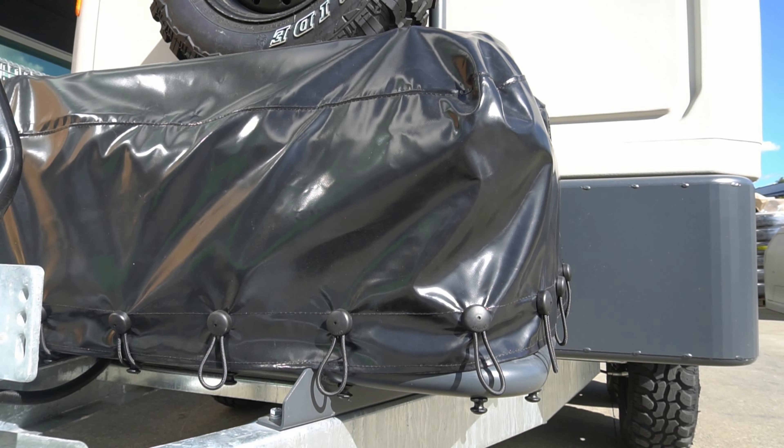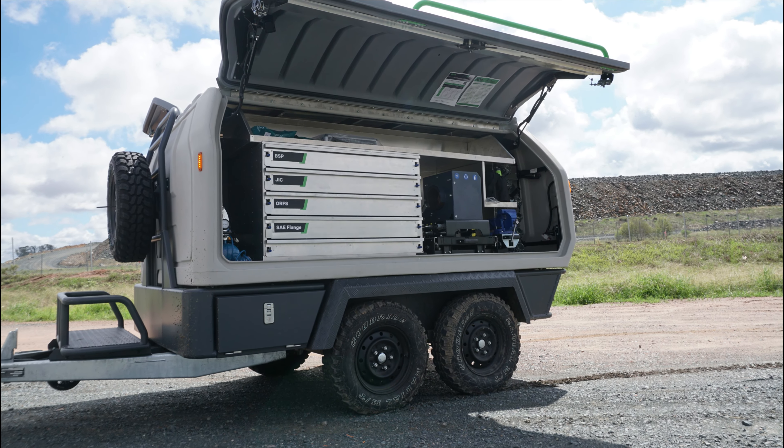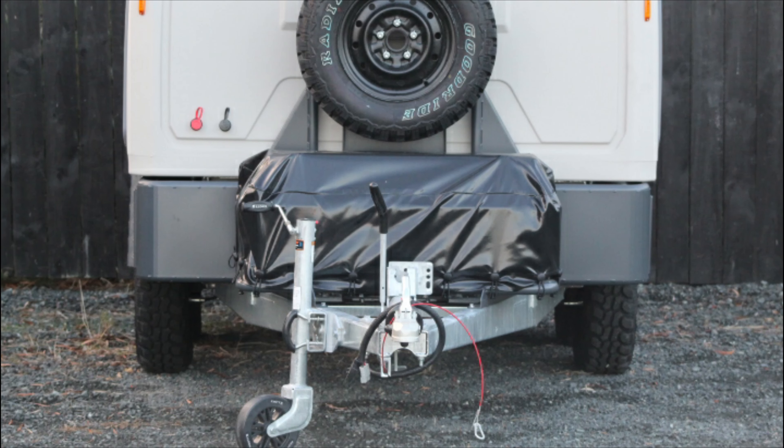The hydraulic oil tray can store three to four drums of oil. A cover is provided to help protect your oils from mud and any contamination.